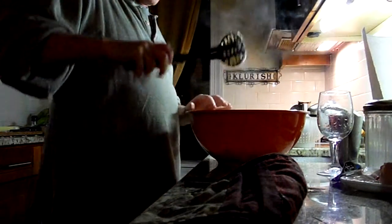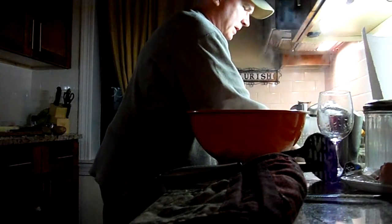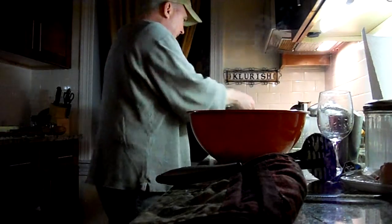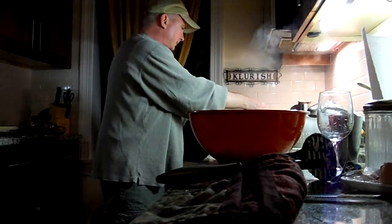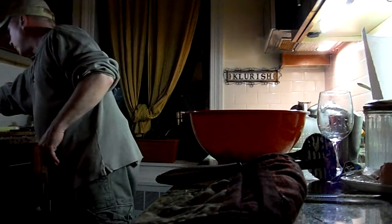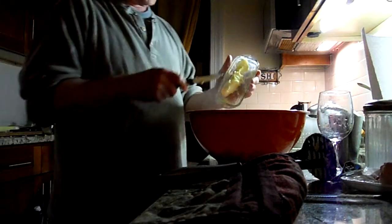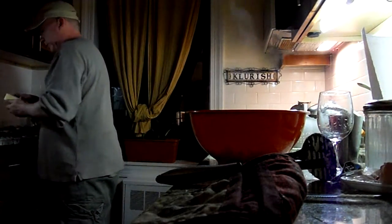I'm also putting more water in the pot because I'm going to boil some corn. I'm going to take some butter — it's unsalted butter. I'm just going to throw it in. That'll be enough.